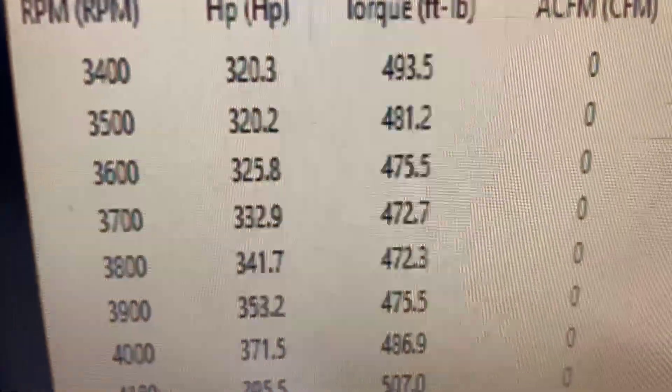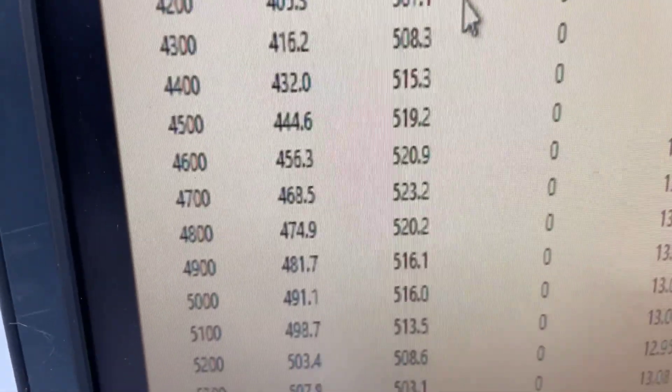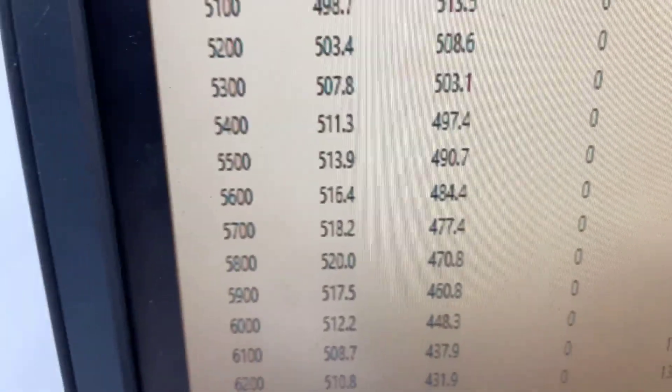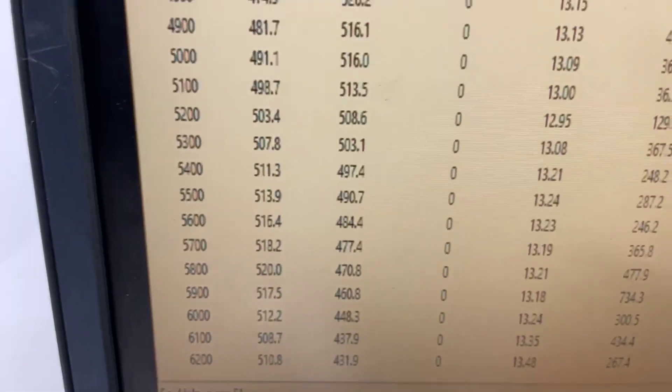At 3,400 RPM, 493 foot-pounds of torque. Looks like it peaks at torque 523, peaks horsepower 520. So we rated it at 500. It's got a front end on it, so it runs really good. That's the new head combination on it.